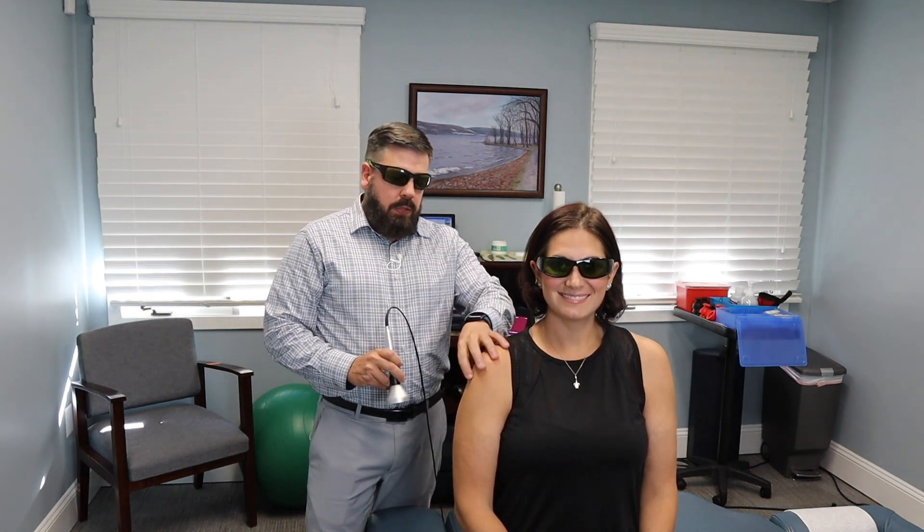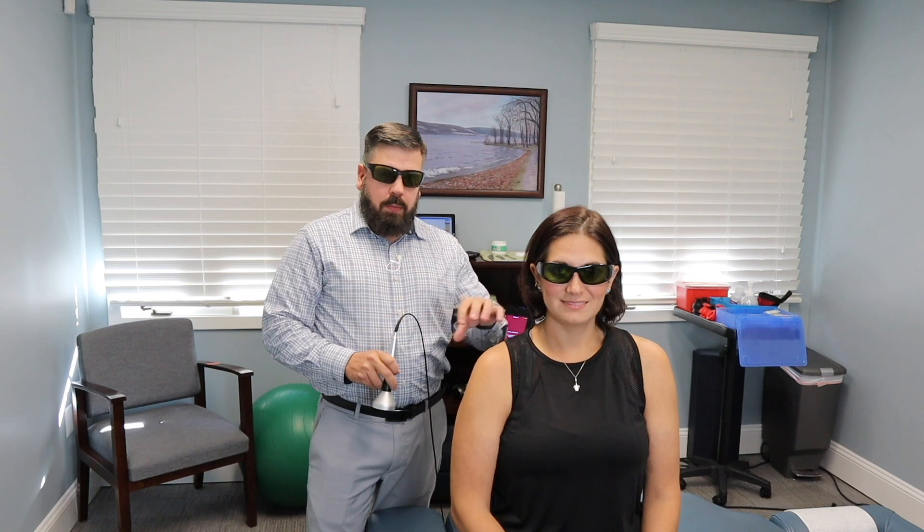To relieve pain and inflammation in the shoulder, we're going to use laser therapy. It penetrates deep into the joint to calm down the irritated area and provide pain relief. This is great because it's a conservative, non-invasive way to relieve inflammation. You could get a cortisone shot, but you're limited to three shots, and studies show it can cause premature wearing down of the joint and damage to the tendons.